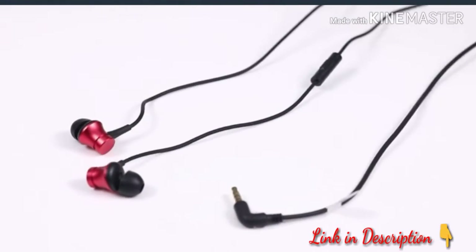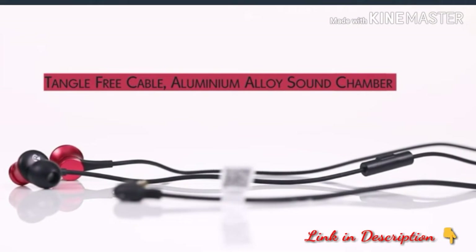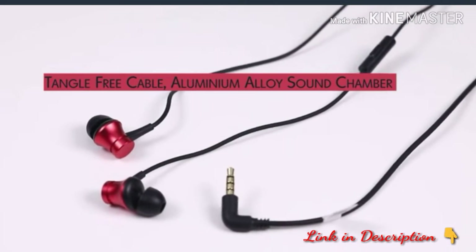Presenting the new Mi Earphones Basic with Mic that comes with a host of features, including the tangle-proof cable and aluminium alloy sound chamber for a better music experience.